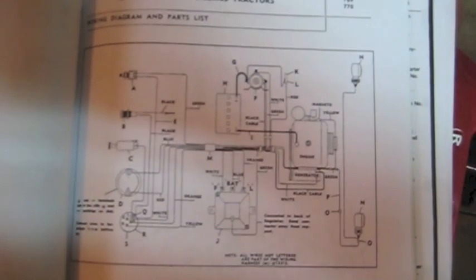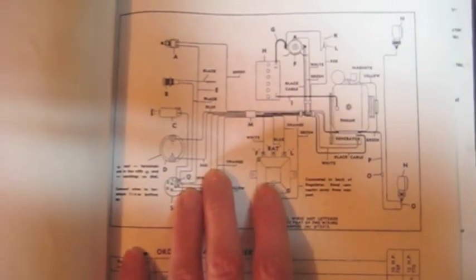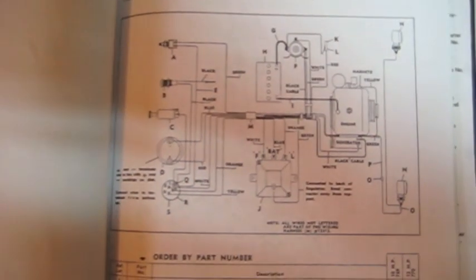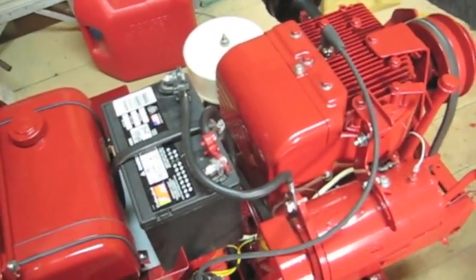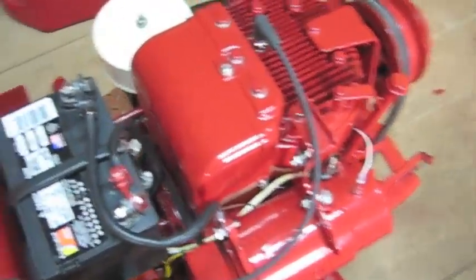Here's the wiring diagram that I used. Unless you have this tractor you can't really use this wiring diagram — I mean the basics are all the same, but the way this is wired is just the way Gilson did it. One of the problems I think I had was I either didn't have a good ground, and I know I didn't polarize my generator.